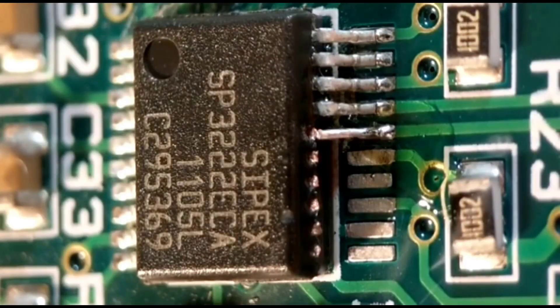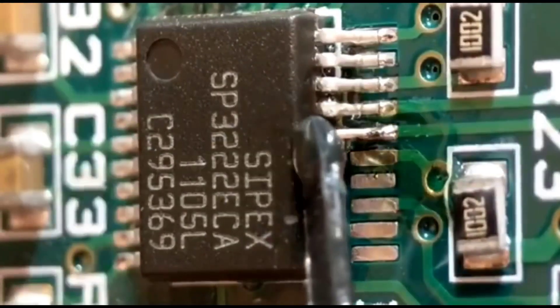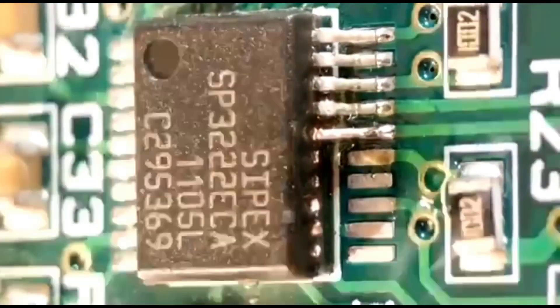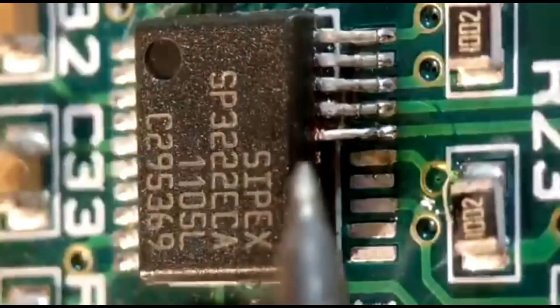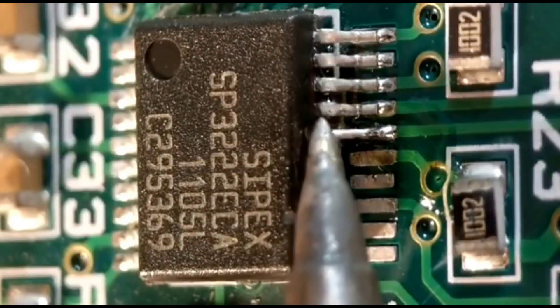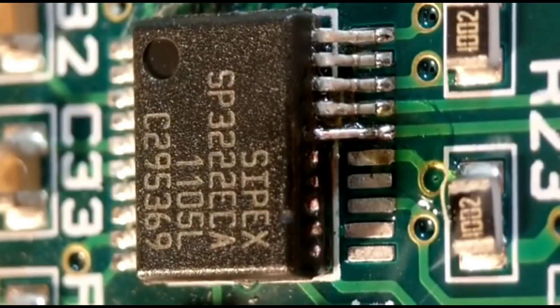Add a bit of solder. You've got to be pretty quick with this because if you don't, the other end will come unsoldered at the same time. Just put a little bridge on top — get a little bit on the iron. The main thing is you've got to be pretty quick and you don't want too much on there. A little bridge quickly on the top — there you go, got a lovely little join. Give that a little clean so you can see what's going on.